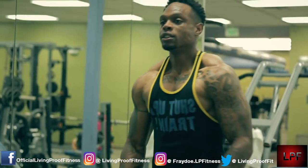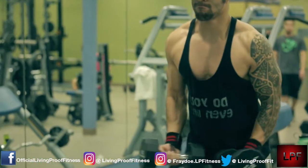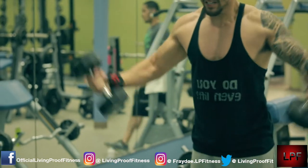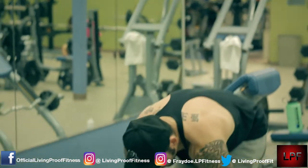Anyways, we moved on from the incline push. We actually started off with the flat bench barbell, then moved on from that into the incline with the dumbbells - just didn't post that part of the video because, like I said, that was one of the clips that got messed up.